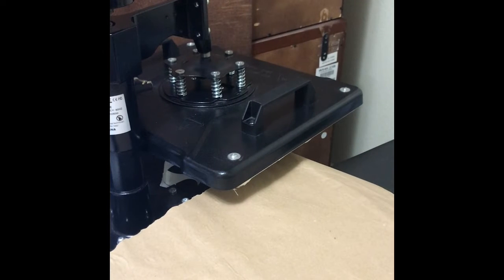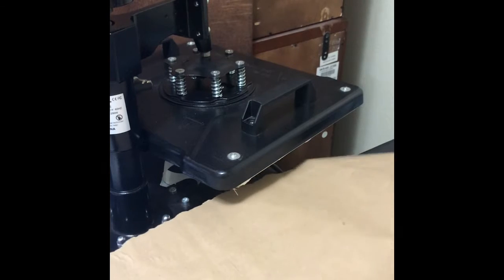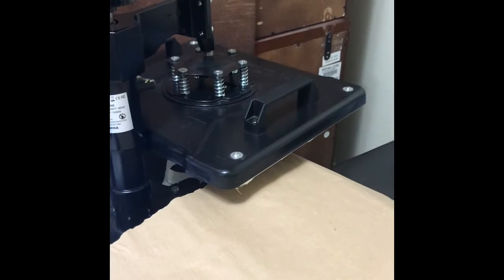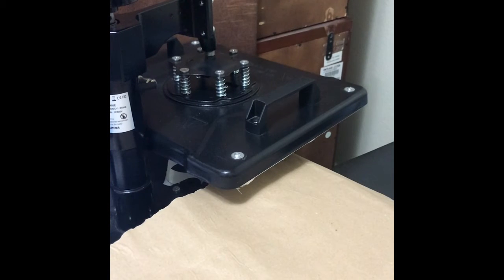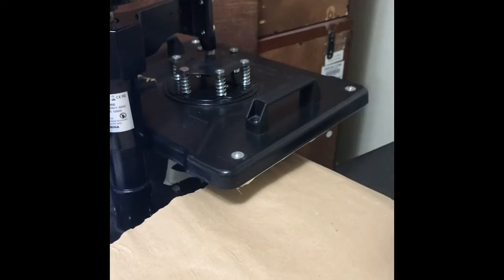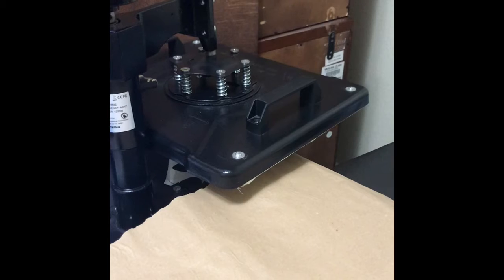Let me tell y'all — I found this paper at Dollar Tree. Everybody's been using butcher paper or whatever type of paper this is, it's just like a craft paper. I found a roll of it at Dollar Tree, I was trying to look for it to show y'all. It looks pretty much like what everybody else has been using, and it's a dollar for all of it — I'll take it!